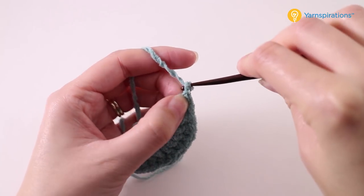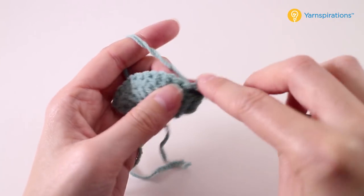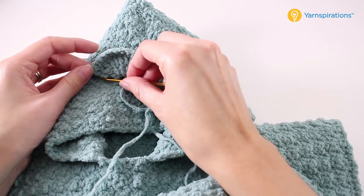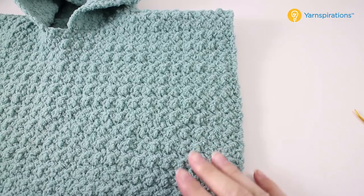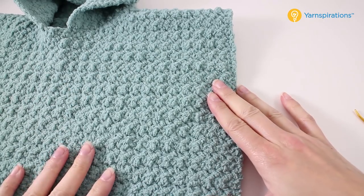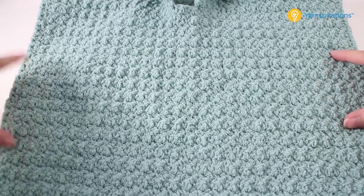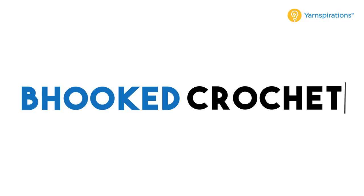Once you've made it to the end of that row, chain one, turn your work, and make one single crochet in each stitch, then fasten off. Place your ear on the hood and sew it down — take your darning needle and whip stitch it to the hood. You'll need to make a second ear and stitch that one in place too. The very last thing you'll need to do is pick out four of your favorite buttons and sew them in place on each side to create the armholes. These buttons won't actually function, so just sew them from one side to the next — that creates the armhole and helps the poncho stay on. Do that for both sides and your poncho is done.